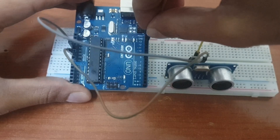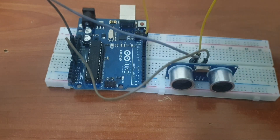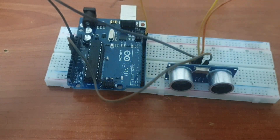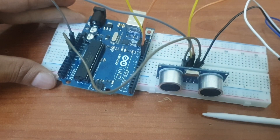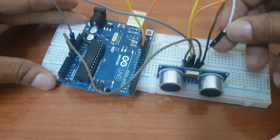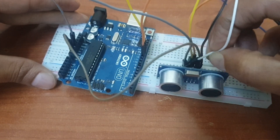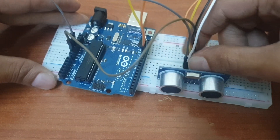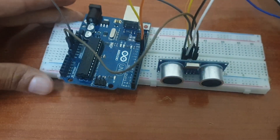Connect VCC pin to 6V. Connect the servo motor PWM pin — the orange pin — to pin number 7.